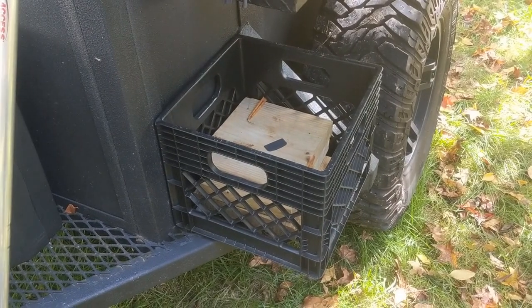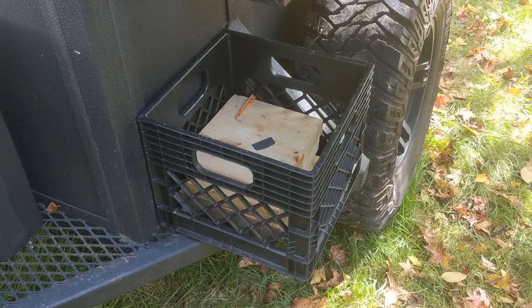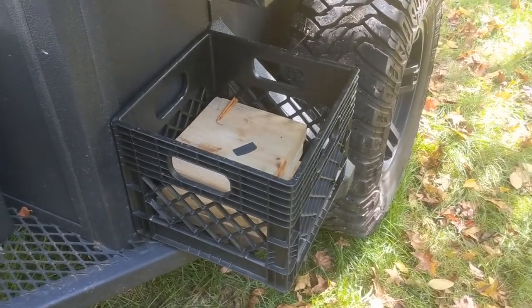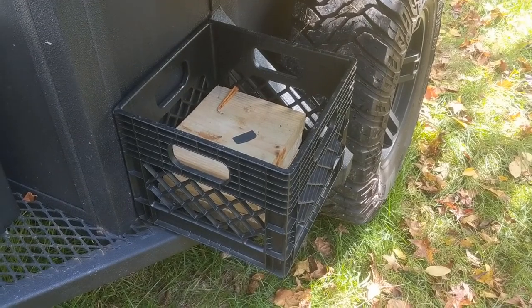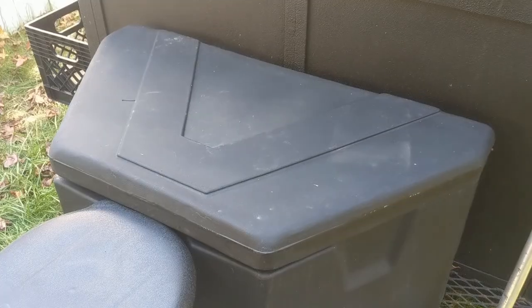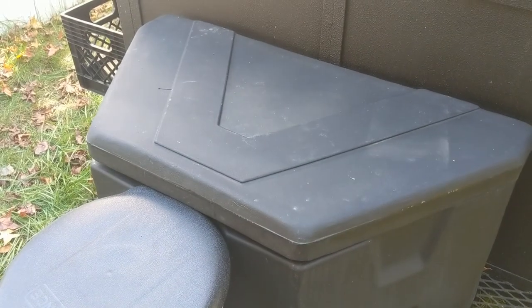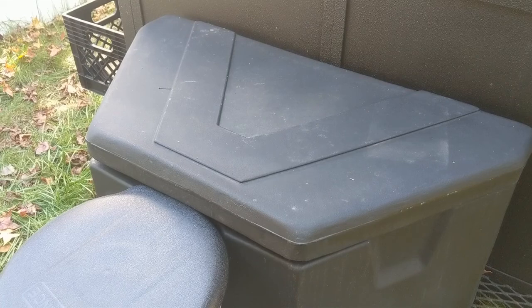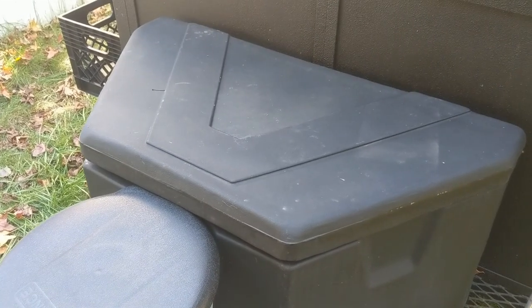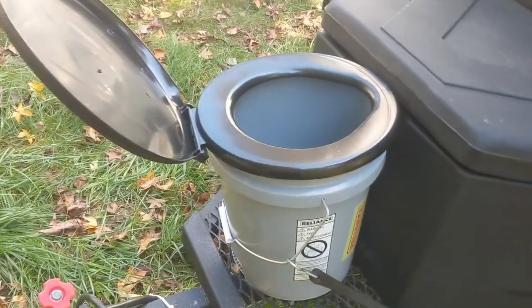On the sides of the tent I have a couple of milk cartons bolted on for general carrying of stuff — mostly I use them to keep some leveling blocks in while I'm driving. On the front we have a big plastic toolbox for carrying just about anything that needs to be carried. If I don't know what else to do with something, I dump it in there until I can find a better place.